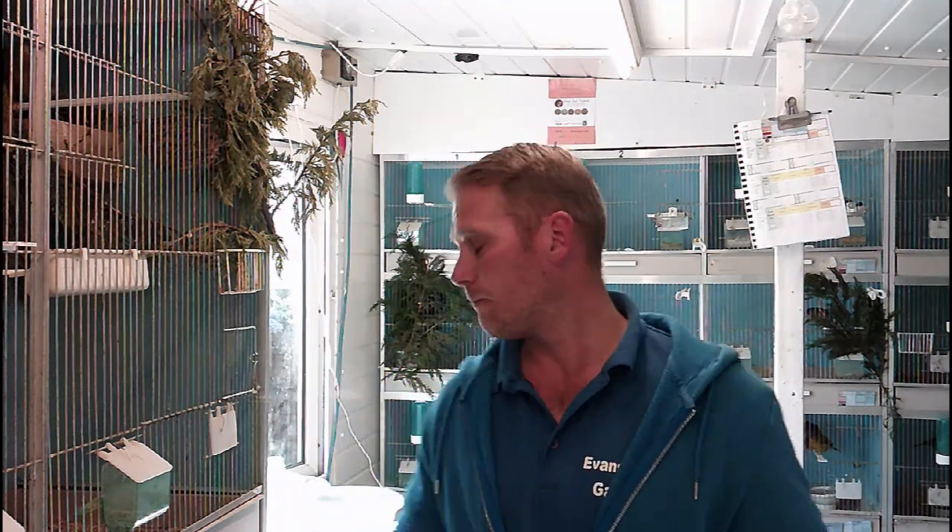Good evening, thanks for joining us back at the bird room. I'm Shane from Direct Bird Products. For regular viewers, they will have probably already seen what I'm about to show you, but I've had a lot of questions over the last few weeks asking about how to keep on top of mite and the effects of mite throughout the breeding season. I did do a video on this a while ago but it has been removed from YouTube.